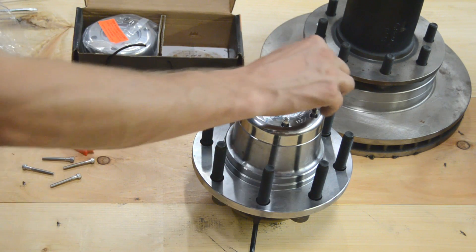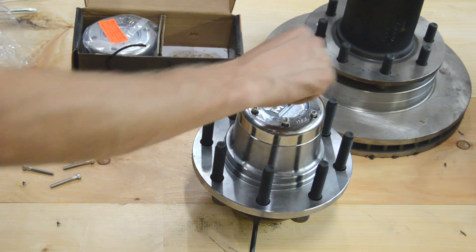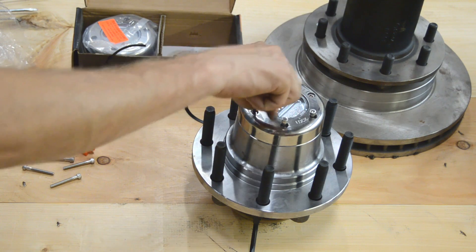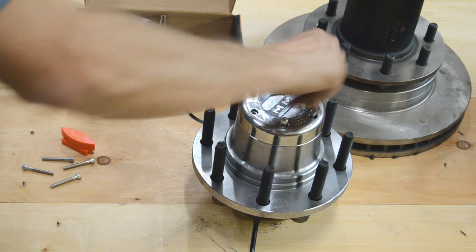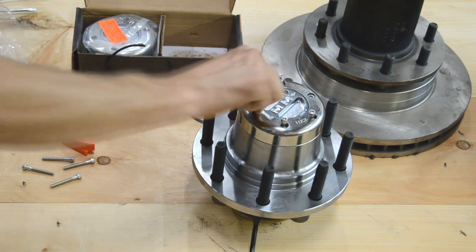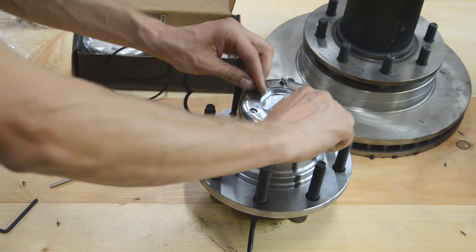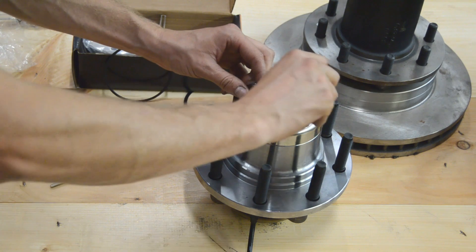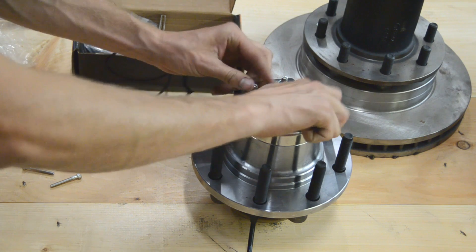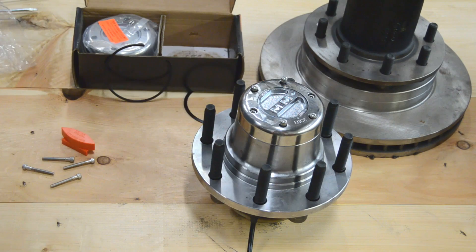Don't forget to tighten in a cross pattern, and it can't hurt to use a little bit of blue thread lock on the bolts as well. Make sure your hub locks and unlocks freely, and then you're ready to go.